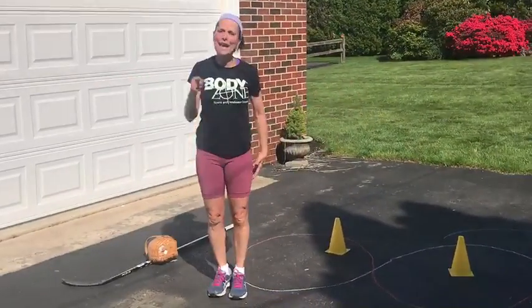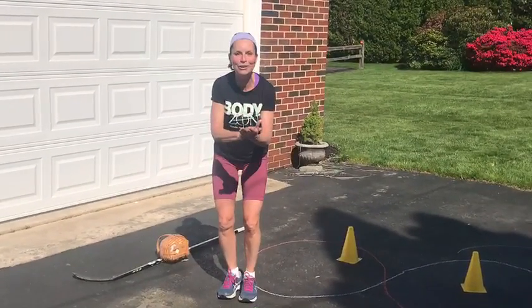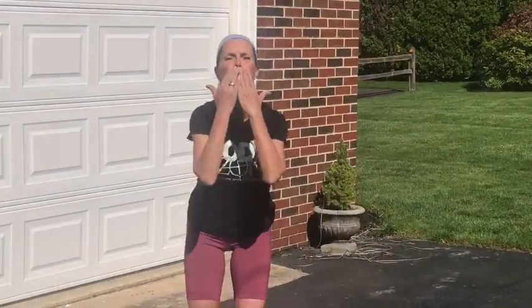I miss you. I can't wait to see you once we're back on the ice. Keep doing the little exercises. Stay healthy. Stay safe. Enjoy the gorgeous weather and I hope to see you soon. Bye!